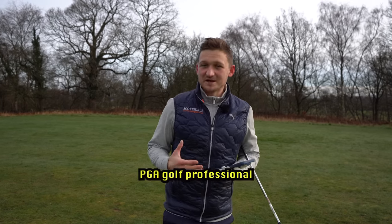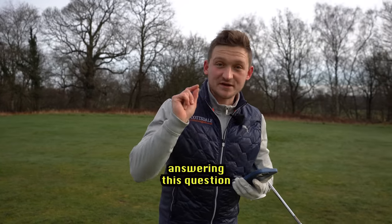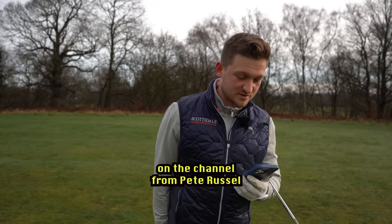Welcome back to a brand new video. I'm Alex Elliott, a PGA Gold professional and top 50 world coach.